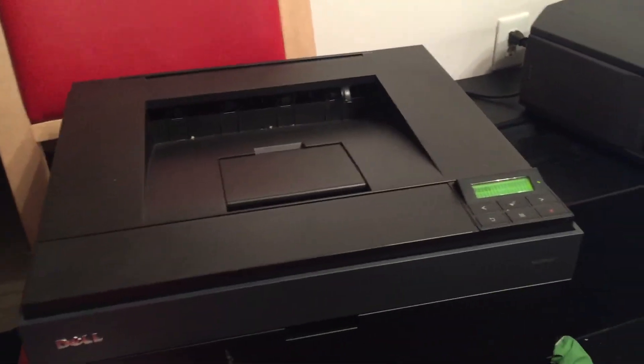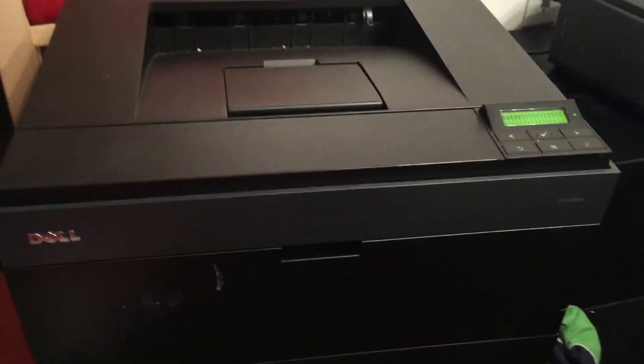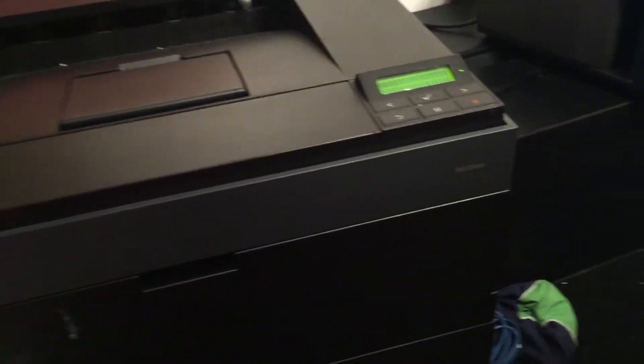Hey, good morning, good afternoon. I'm gonna show you how to install the Dell network printer. This is the model number right here.